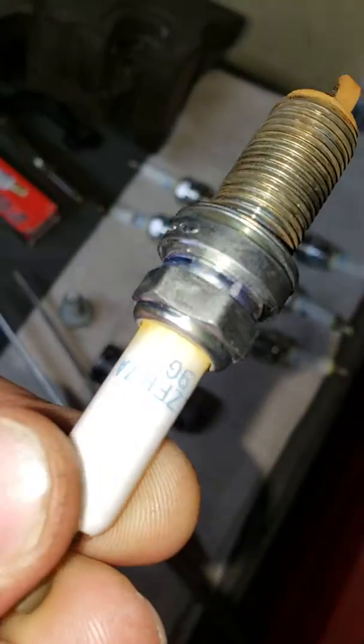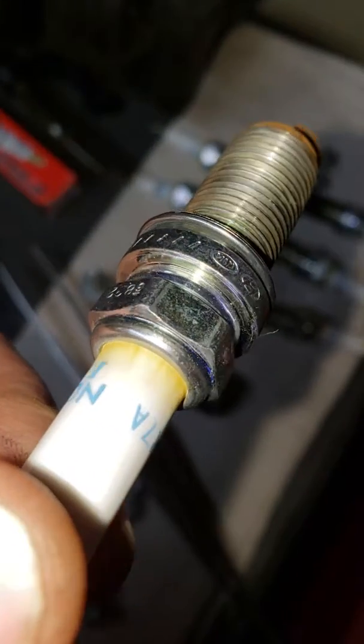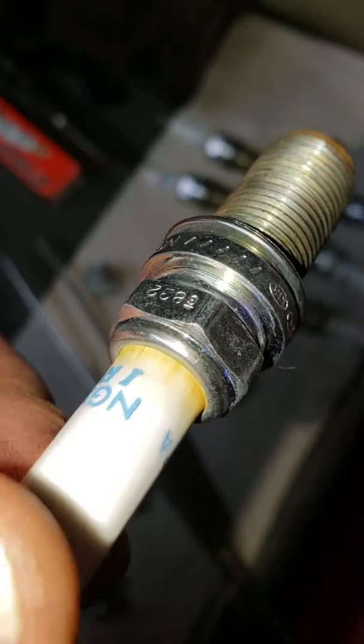These are supposed to be brand new plugs from Kia, and it already looks like they're blowing out around the fire rings on the plugs.